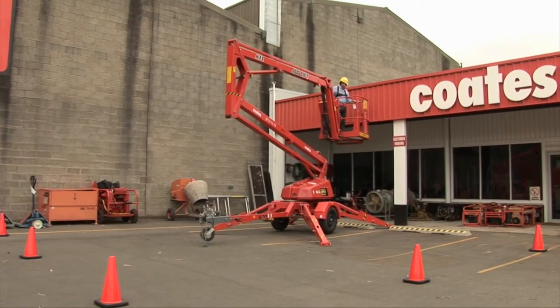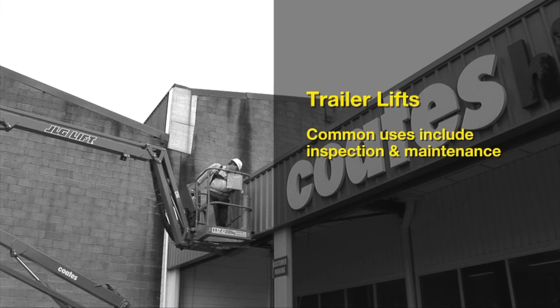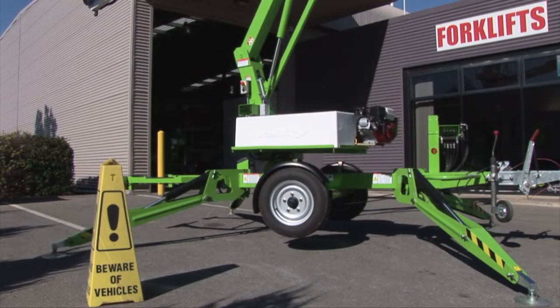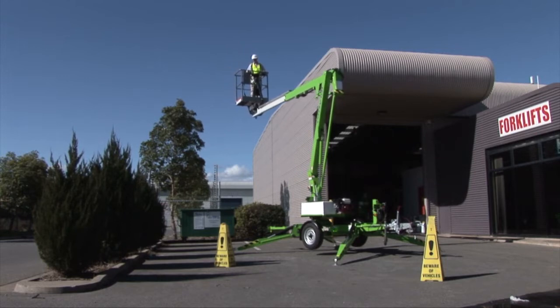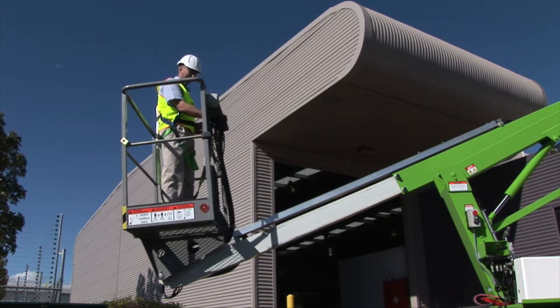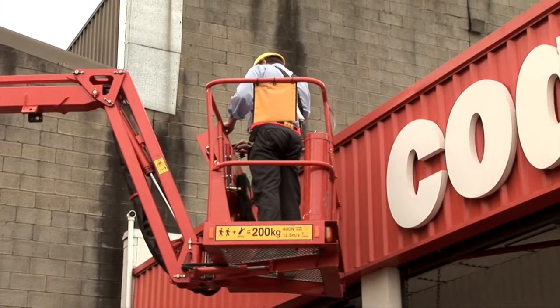Trailer lifts or tow-arounds provide a stable lifting elevating work platform to perform inspections or maintenance tasks that require vertical and horizontal movement above the base of the unit. The trailer lift features a rotating base and a boom arm that can be extended up, under or over objects. The basket area can on some models also be tilted or angled independently to assist in accessing a specific work area.